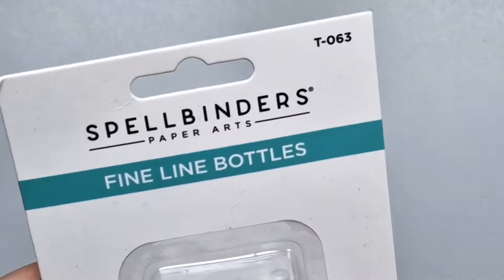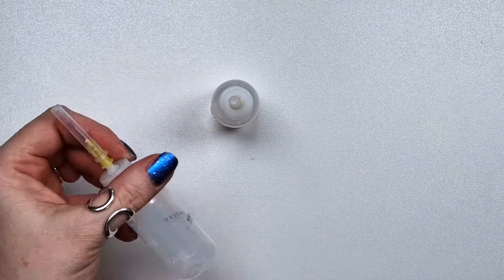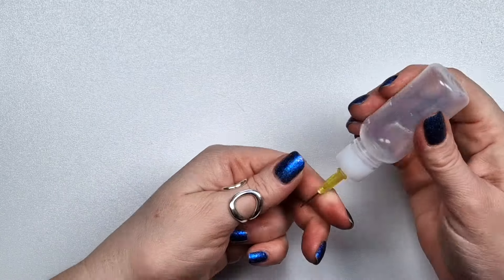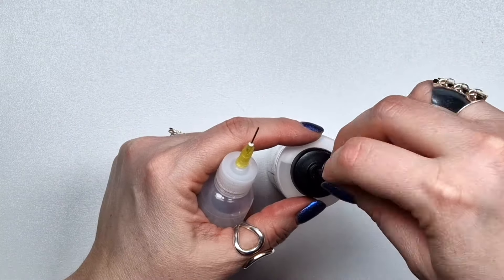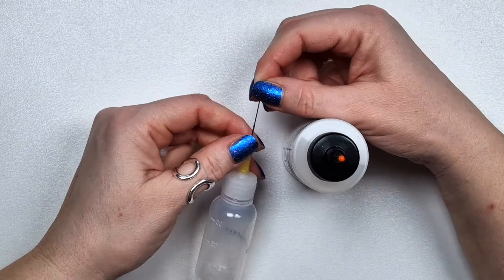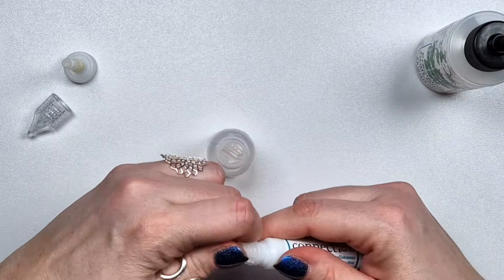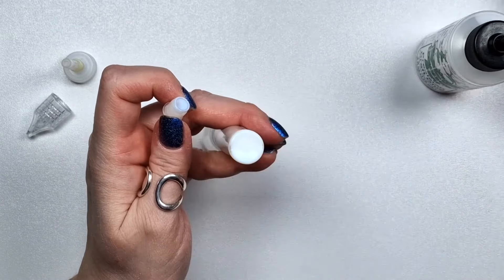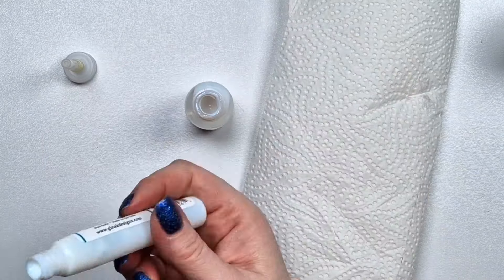In the meantime I also got a few new products, one of them being this set of two fine line bottles. As you can see, you can fill it with 30 milliliters of glue. I have one problem with it — the needle that comes with the Barely Art glue is perfect for this fine line bottle as well, but it does not come with needles. The other fine line bottle I have has a needle but it's much thicker, so I'll have to see if this bottle works with that needle, because sometimes the glue gets hard at the tip, but it does have a lid so maybe it's going to be okay.